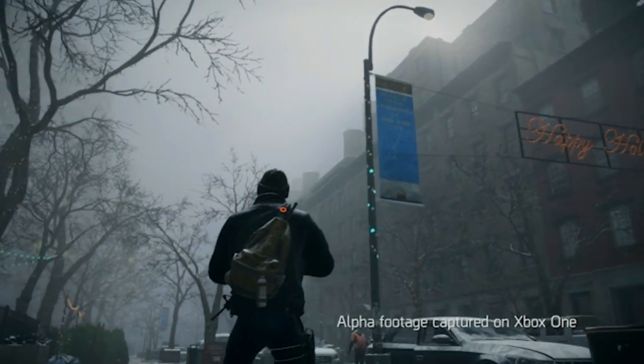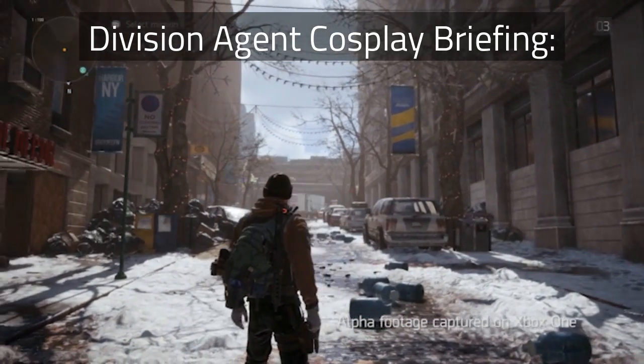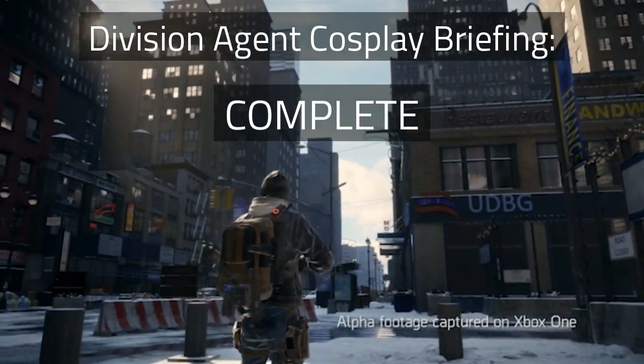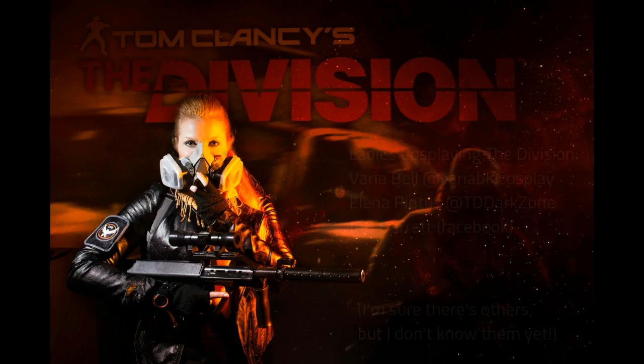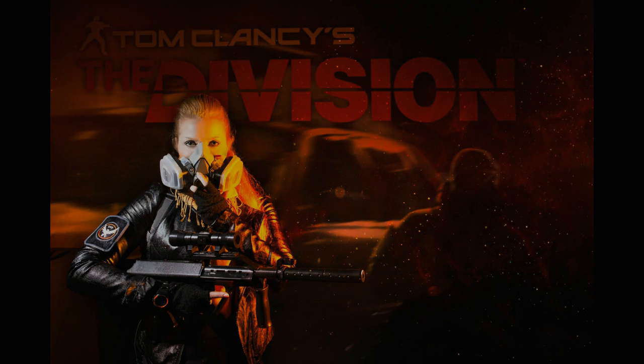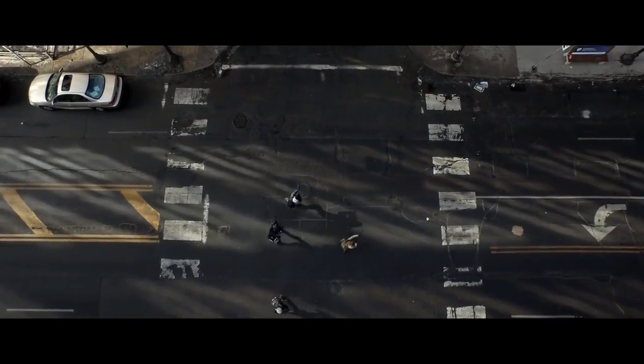At this point we have covered all the basics. You now have a basic Division Agent cosplay and you can add to it as necessary. One last note for the ladies: I've put links to a few female Division cosplayers in the description in case you want to see what others have done and contact them about details I might not have thought of. And I've linked to a few other resources in the description for everyone.